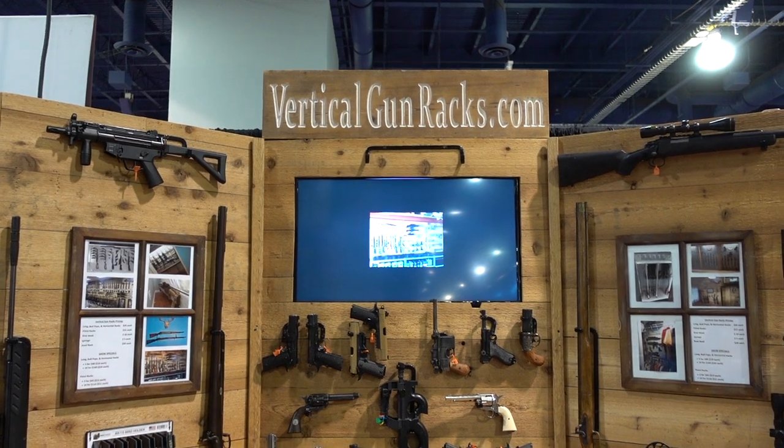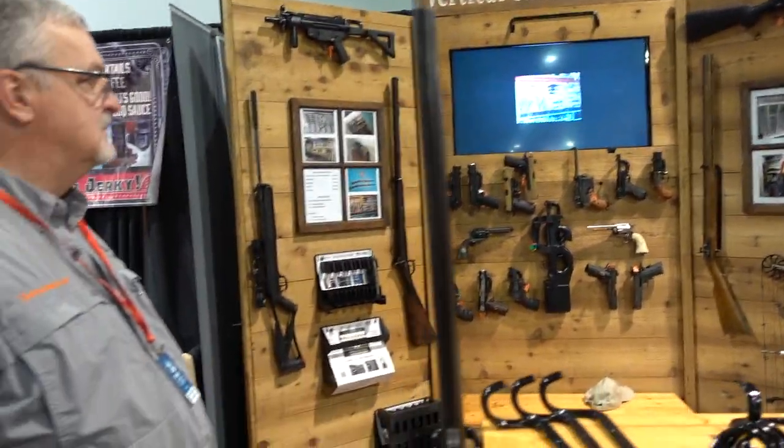Guys, we're here at Vertical Gun Racks. We're going to go ahead and get a little demonstration here. This is Mike with Vertical Gun Racks. I'm going to give you a quick demo. It's a one rack fits all system. We'll start off with the AR platform.